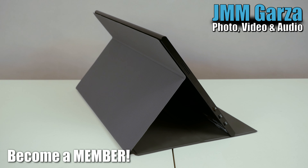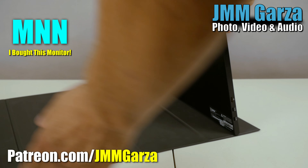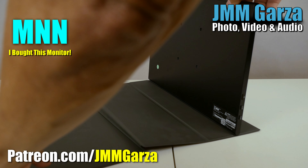Don't forget to become a member of my channel — I would greatly appreciate it. And if you have a chance, check out my Patreon site at Patreon.com slash JMM Garza.